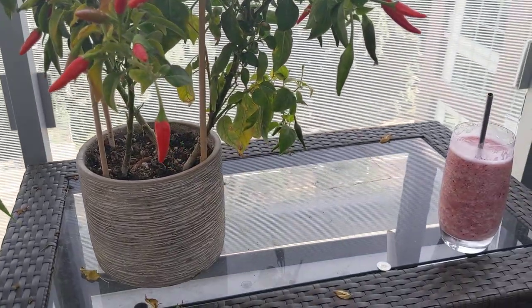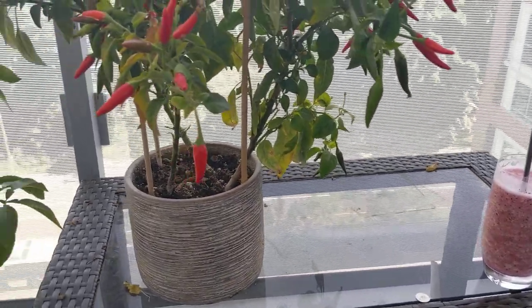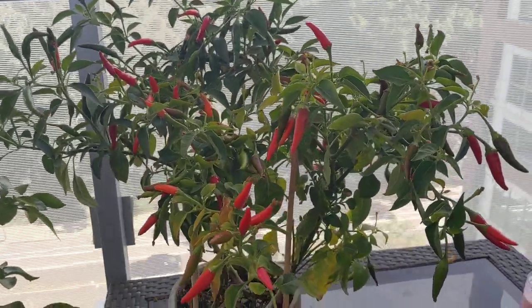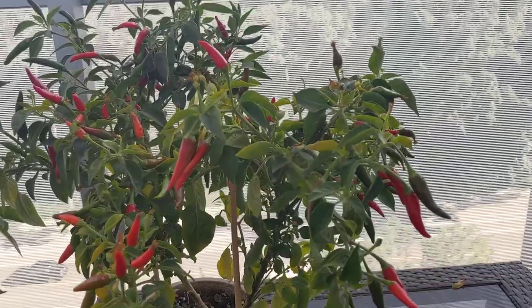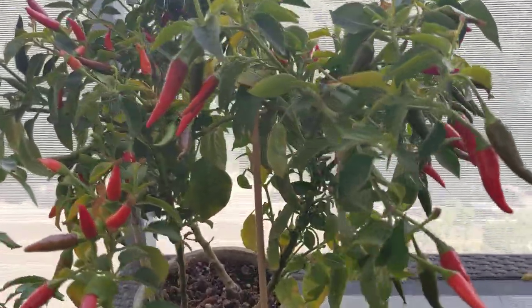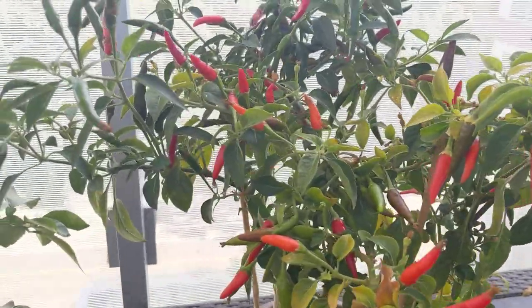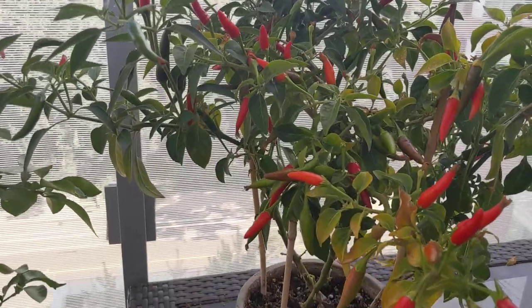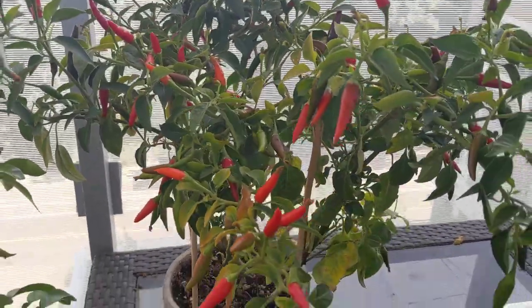It's a pretty small pot — you can see my summertime smoothie there next to it — and I have three plants in there. As you remember from my previous video, I was wondering how this was going to do. And as you can tell, it did absolutely fantastic. I have all kinds of bird's eye chilies growing on this plant, so many that I've been eating at least one or two every single day in my meals. I'm about to make some sauce with it.